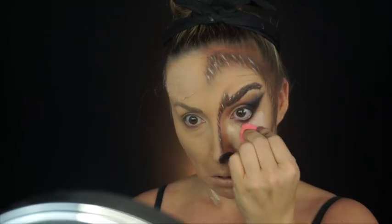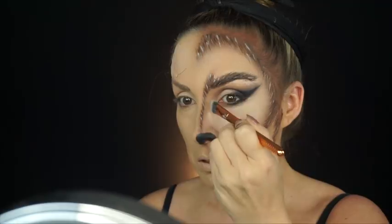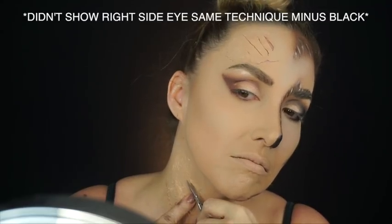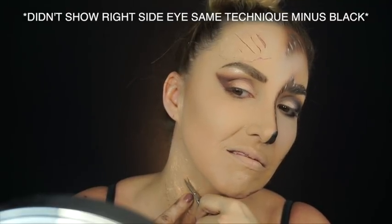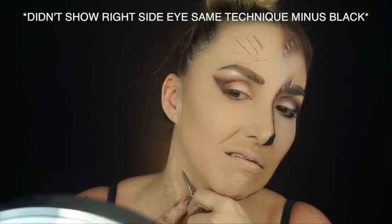Then going in with the Tarte Shape Tape, I'm going to conceal underneath my eye, giving me that real highlighted dimension look like a werewolf. I also do this on the forehead as well. Now I've gone ahead and applied foundation to that bottom neck piece, and I'm going to start cutting little slashes like I did on my forehead.